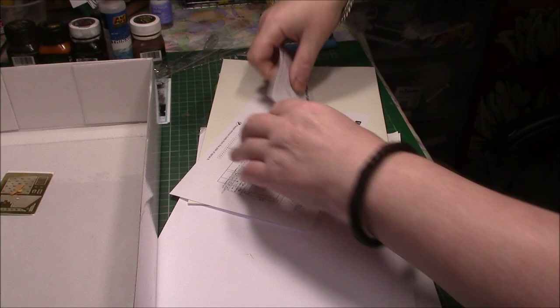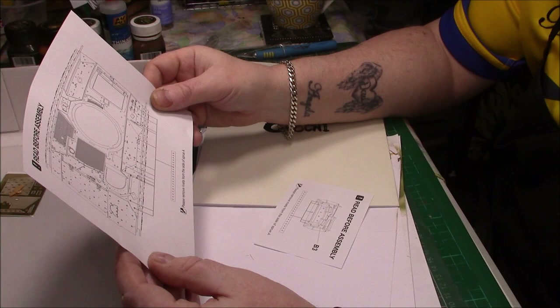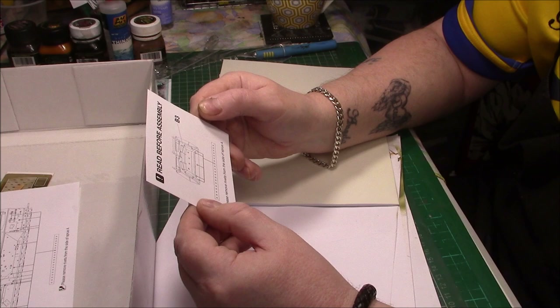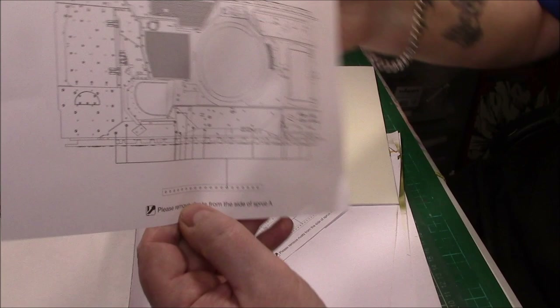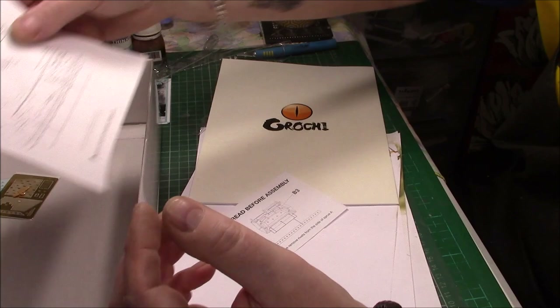Nice little bit of PE. There's a couple of sheets. One says read before assembly: please remove the rivets from the side of sprue A. It's actually telling you where to add them — for bolts, giving you directions where they go. Which is quite nice — definitely telling you where they go. A fiddly job, but not too bad at all.